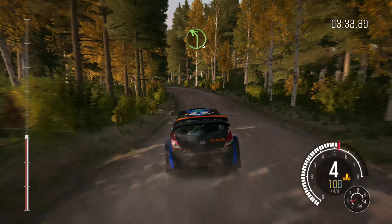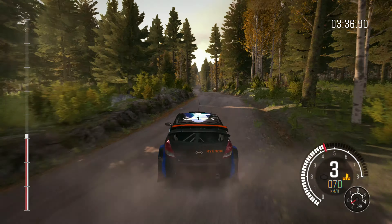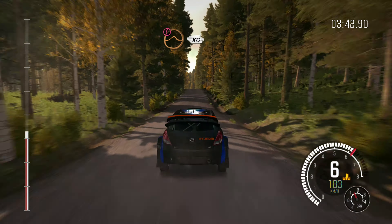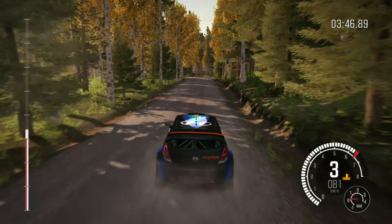Left 6 into right 6 through dip, and care, left 2. Into right 5 over crest, 100. Crest, right 4 half long, crest jump.